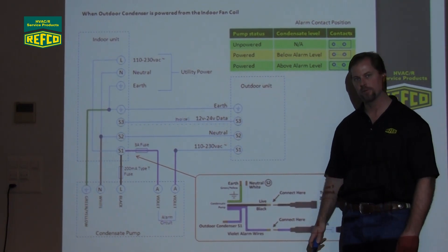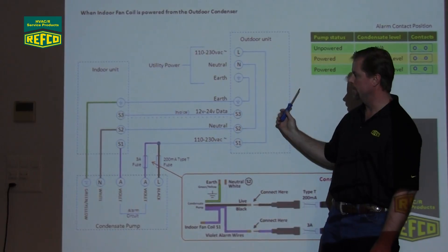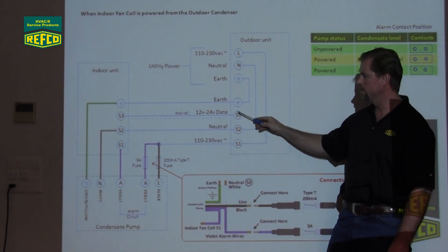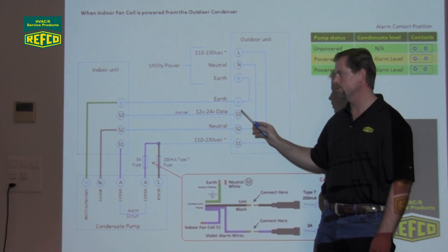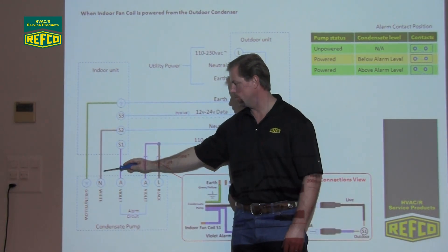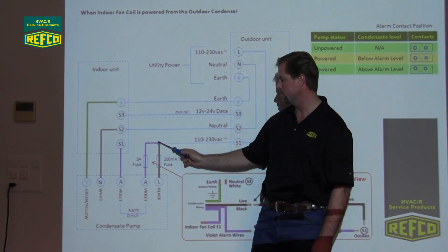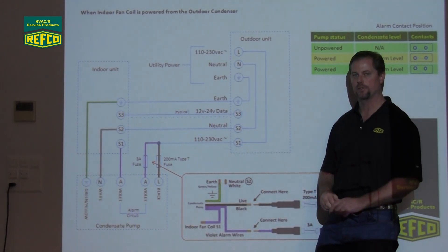This drawing here is just a blown-up view of those inline fuses coming out of the pump itself. Earth to earth, neutral to S2. Black with its inline fuse together with the violet going to the indoor S1, and the other violet going to your outdoor condensing unit. This next wiring diagram has the utility power going to the outdoor unit, and the indoor fan coil is powered from the outdoor unit — again 110 or 220. Neutral and earth coming to the outdoor, and then all four lines going in. Earth to earth, S3 or the data line to S3. Some OEMs have different labels — they might call them L1, L2, L3, or Live, Neutral, Earth, S1, S2, S3 — it just depends on which manufacturer you're working on. S2 to S2, or to the white neutral wire coming out of the pump. One of your alarm wires goes from the pump directly to the indoor S1. The other violet wire with its inline fuse and the live black wire coming out of the pump with its inline fuse are going directly to your outdoor unit S1.